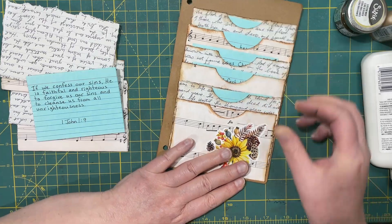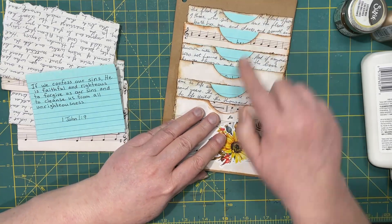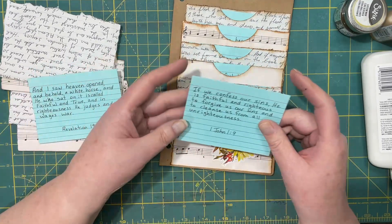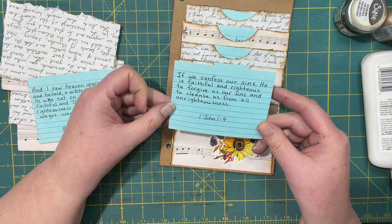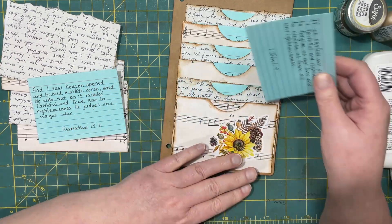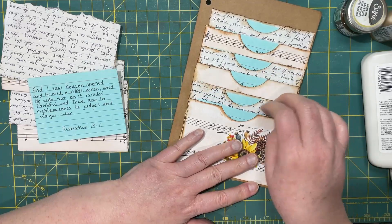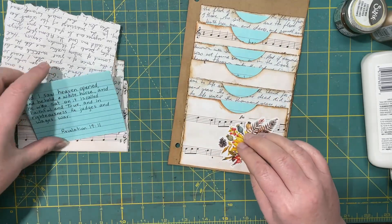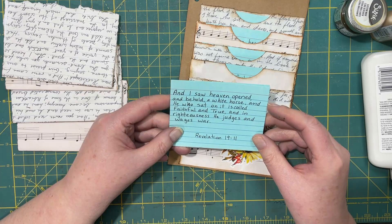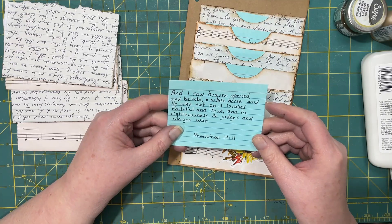When you do a topical study, you will likely end up with more than six verses. I just thought when I put the colored ones in here, the color of the index cards just kind of popped. 1 John 1:9 — "If we confess our sins, he is faithful and righteous to forgive us our sins and to cleanse us from all unrighteousness." Revelation 19:11 — "And I saw heaven opened, and behold a white horse, and he who sat on it is called faithful and true, and in righteousness he judges and wages war."